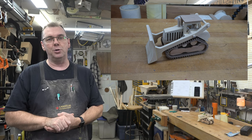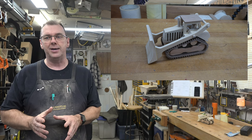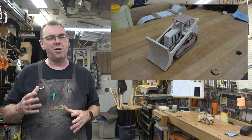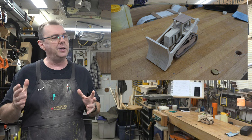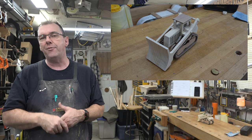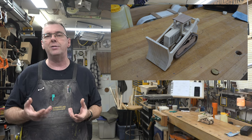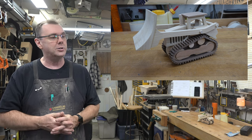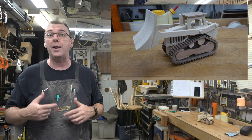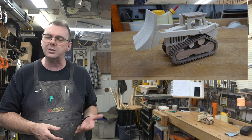I absolutely love the way this turned out. It took me quite a while to design it — the different layers make it difficult to picture in my head. The hardest thing was figuring out how to do the tracks so they'd look good and be functional. While these tracks do not spin, they look great, and the larger one and a half inch diameter wheels underneath give it stability and allow it to roll really well. I even thought of doing live, functioning tracks but they'd be way too intricate, small, and fragile for a child's toy.